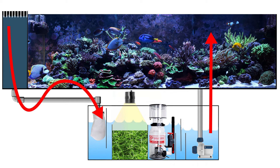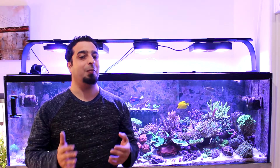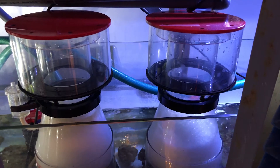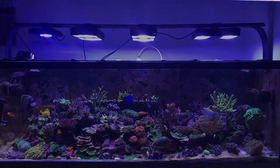A sump is a tank or container placed lower than the display tank which receives drain water from the main tank. The benefits include increasing total water volume — water temperature and chemistry will change more slowly in larger volume of water, which makes it easier to keep the system at optimal parameters. It also provides a place for equipment and filtration such as heaters, filters, and skimmers to remain hidden, so they don't disturb the clean and tidy look of the display tank.